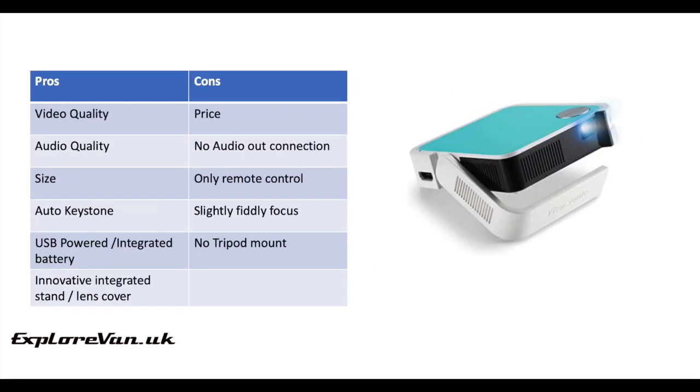In my opinion, the ViewSonic is a great little projector — portable, with a good quality picture and, considering its size, pretty good audio. Yes it's more expensive, but the quality does show. It's let down slightly by its lack of audio out, but we get around this by using the Bluetooth function from our Fire Stick. There is a Plus model for a bit more money that adds Wi-Fi and Bluetooth to the unit.